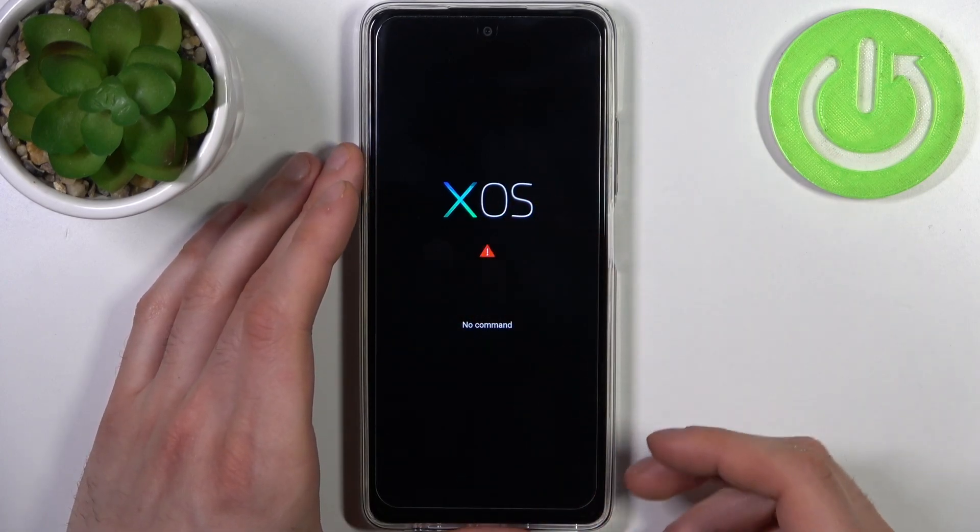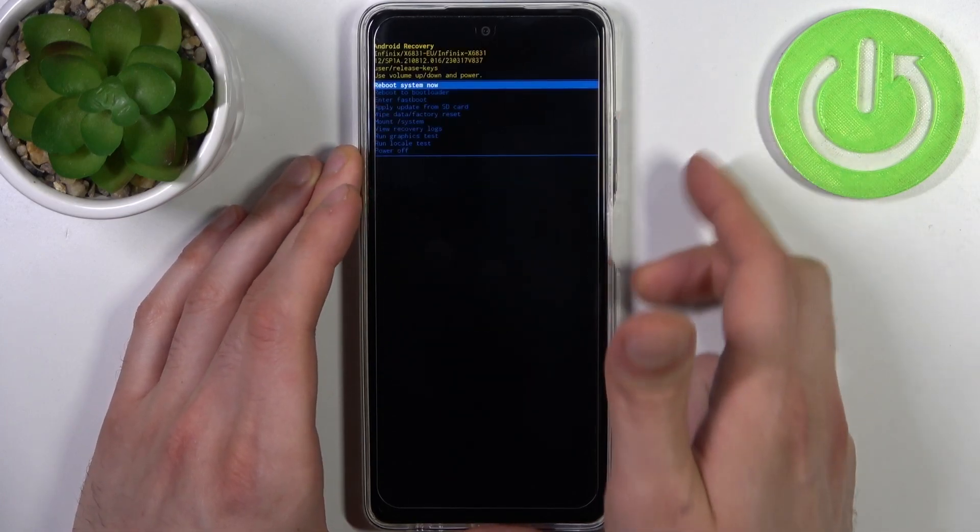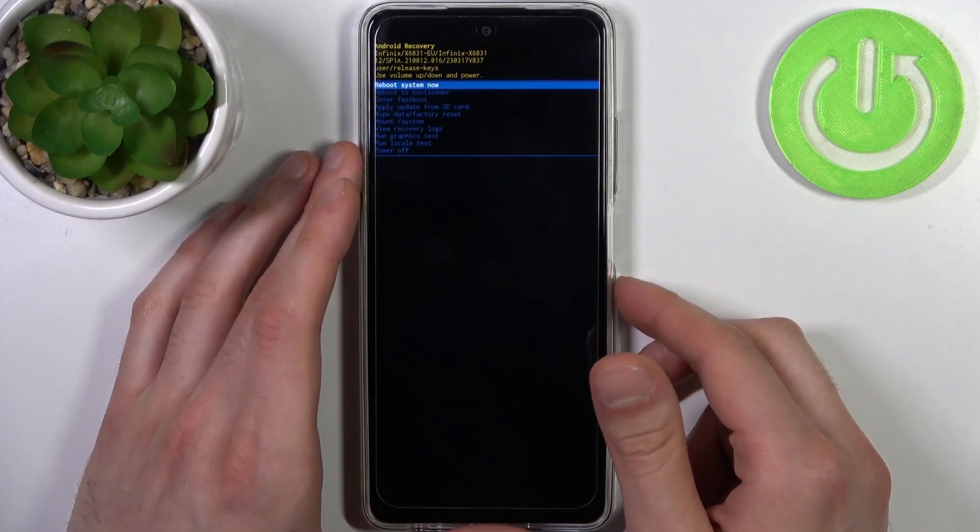When you see the XOS screen and a 'no command' message, hold down the power key and press volume up once, and after that you will end up in recovery mode.